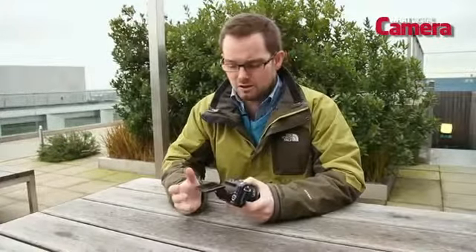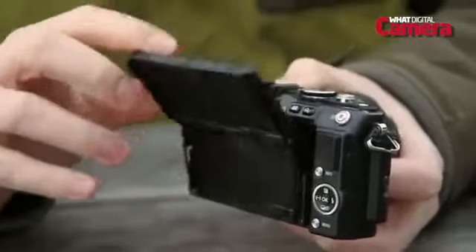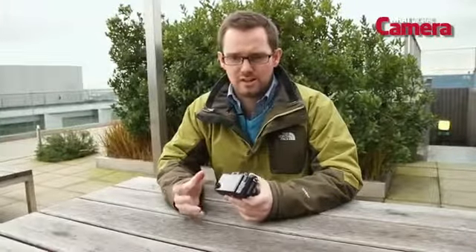At the rear we've got this tiltable screen. It's three inches with a 16:9 ratio, which is all very nice, but because of the four-thirds ratio sensor you've got quite a distinct black bar either side of the frame, so in reality you only get about a 2.5-inch screen at the rear.